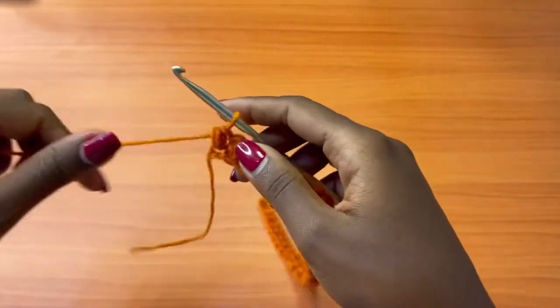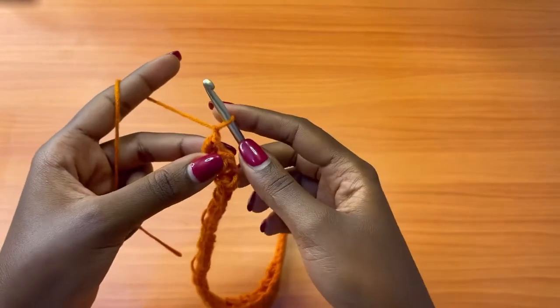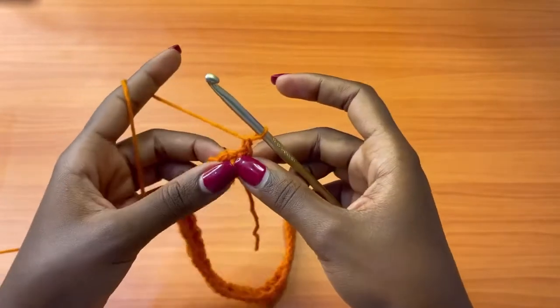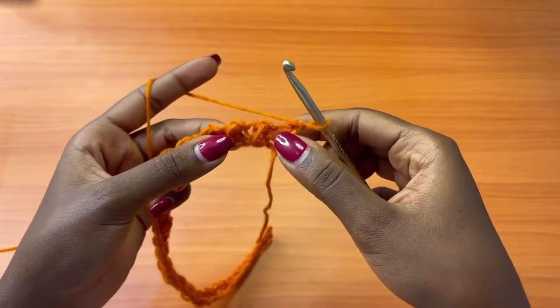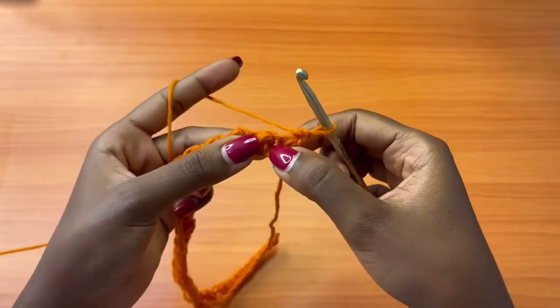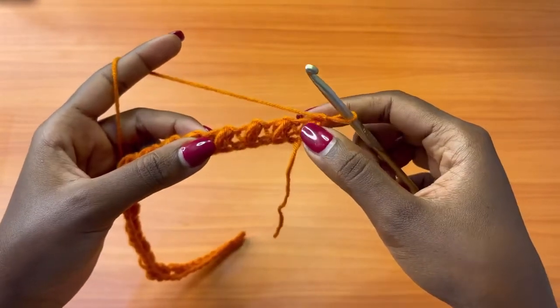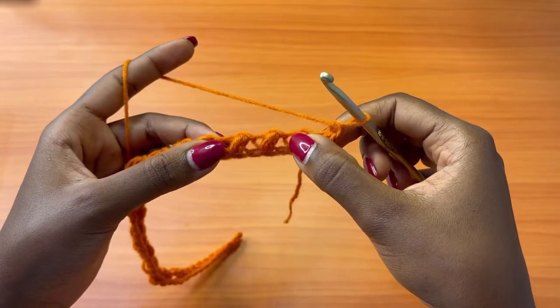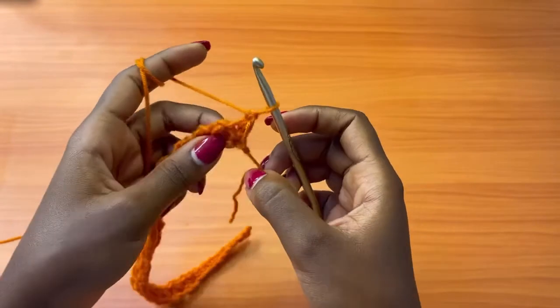After this, you're going to go to row two. For row two, chain one and turn your work. You're going to be placing bean stitches into the spaces that are next to the bean stitches — not into the chain one spaces, but into those spaces that are created. You can see them here: we have this one here and this one here. Those are the spaces where we're going to work our bean stitches.